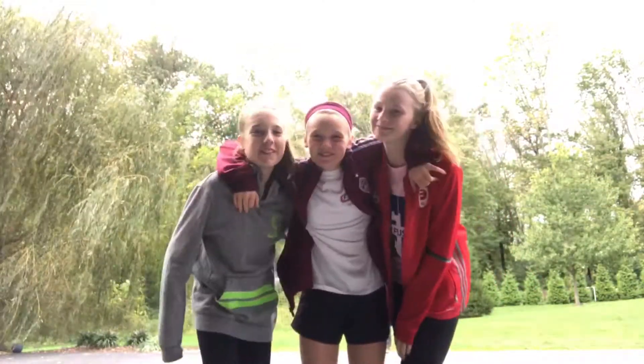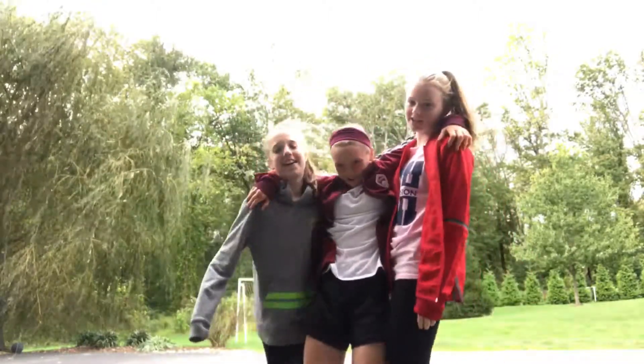Yo, it's Ellie. Yo, it's Laney. Yo, it's Jordy. And we're the Bexers. Today, we are showing you guys how to cheerlead, because we are all cheerleaders, and we're really good at it, and we're doing three people, so we're going to see how this goes. Okay? So, stay tuned.